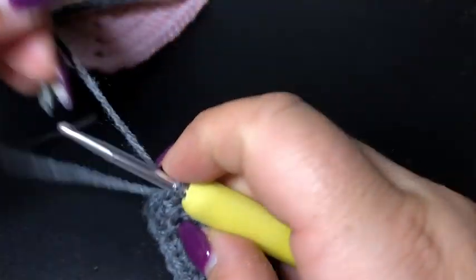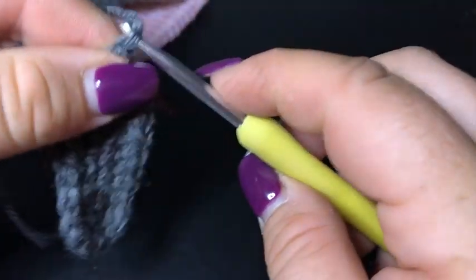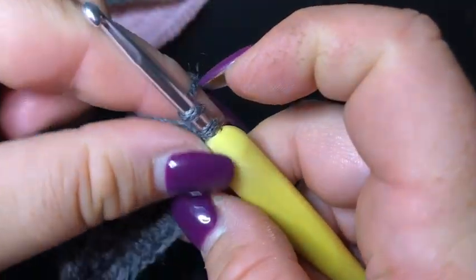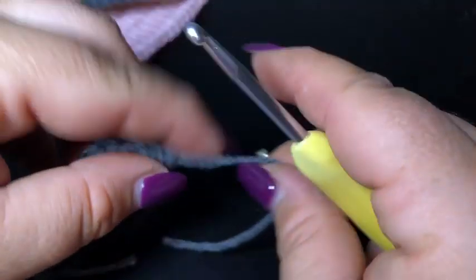Go back about five minutes to follow along with the video for the second eye patch. I hope you have enjoyed hooking up our cutie patootie little sloth square. Have a fantastic day, and until next time - happy hooking! Bye-bye.